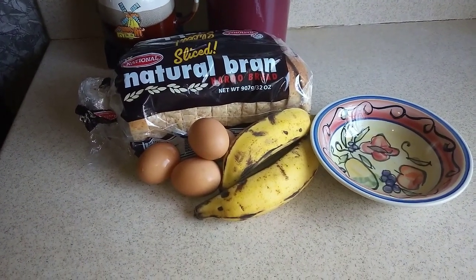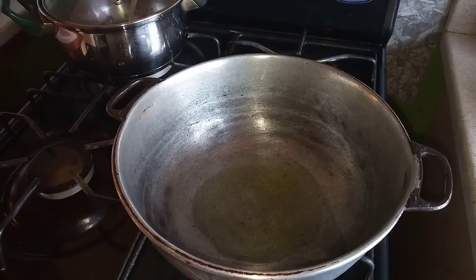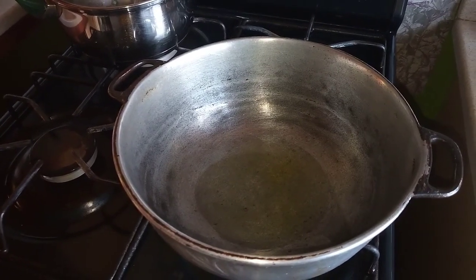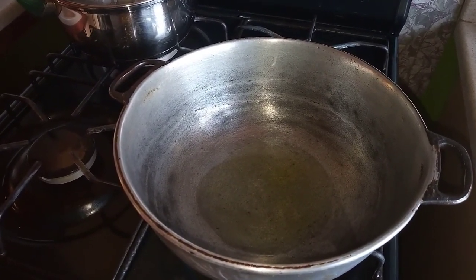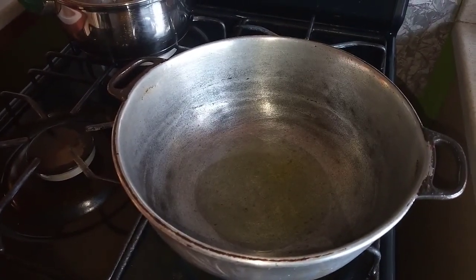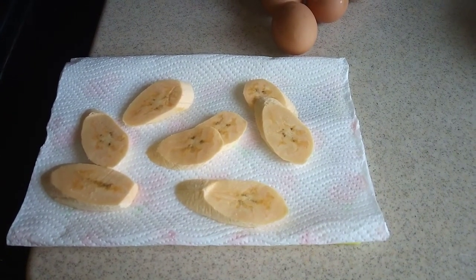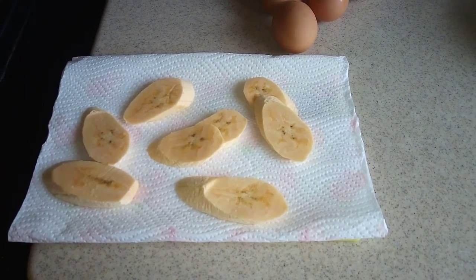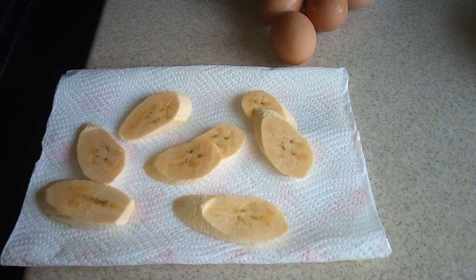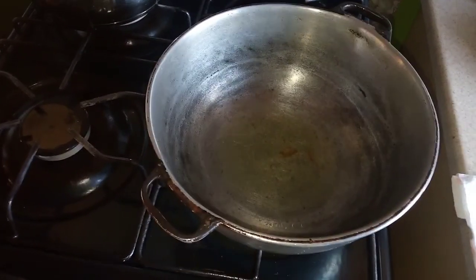So now guys, here I have my eggs — I'm using four eggs. I have my plantain, my bread, and my dutch pot over here with some oil in it. I am going to start to fry my plantain first before I fry my egg. I cut my plantain in small pieces, and I allow my oil to get hot so I can add my plantain in a little while.